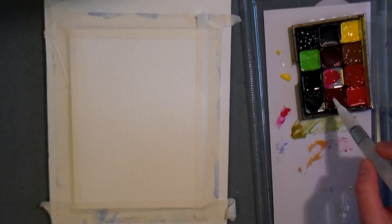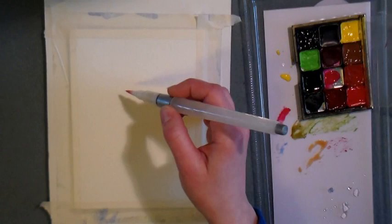Now let's get painting! Here you can see I have the palette that I made out of an old makeup compact right here on my table, as well as a piece of plastic to use as a palette.